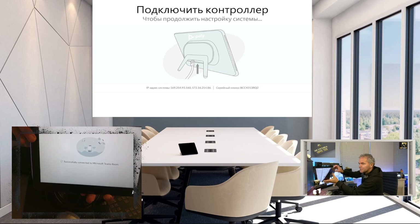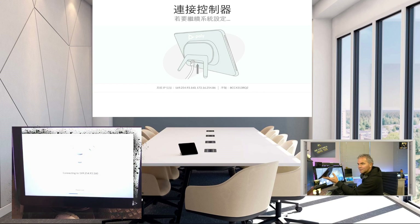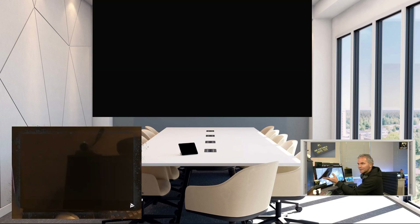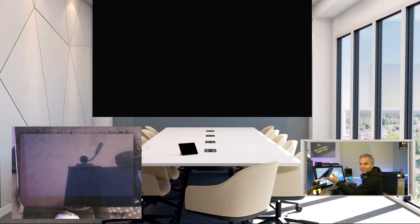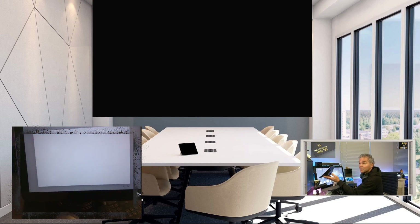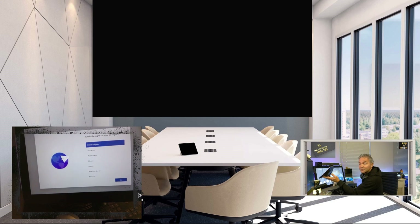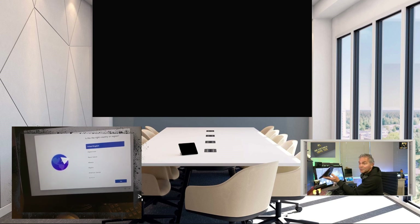Here you go — successfully connected to your Teams Room PC. As you can see, it's using an internal network with a 169 address. And immediately it is connected, and this will bring you into the out-of-box wizard of the Teams Room device. The TC10 is automatically detected by the Teams Room device, and it will bring you into the process of walking through that out-of-box wizard of the Teams Room PC.